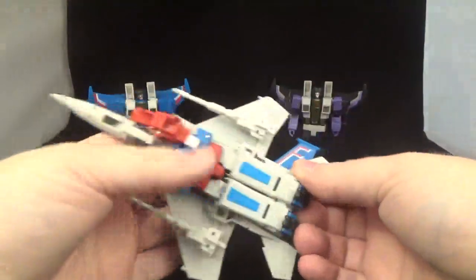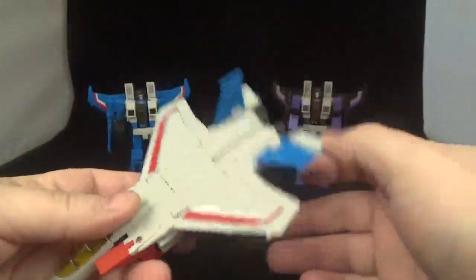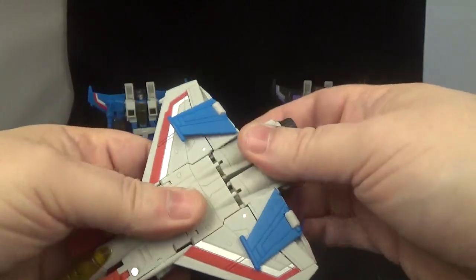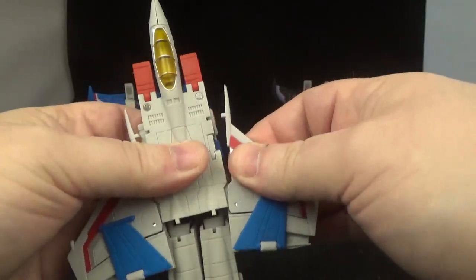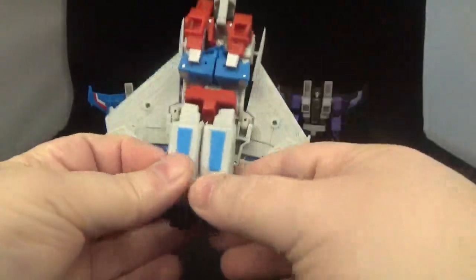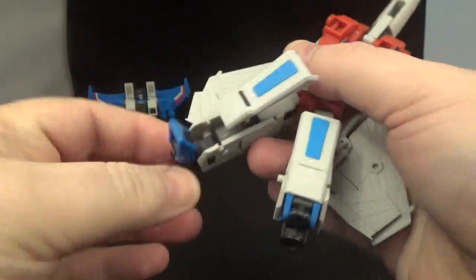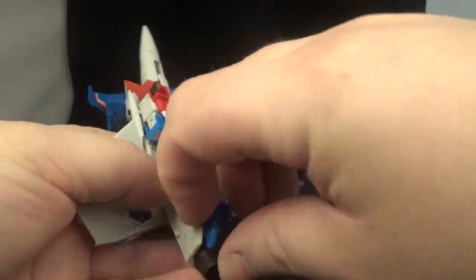Let's try to transform this fella — I've already transformed the other two, I'll transform Starscream live. Take the blasters off first. To begin: untab the front pieces and move them down. Move the legs out, then take the wings and separate them a little bit. To transform the legs, untab from there and try to get the foot out, then put the landing gear back into the foot.